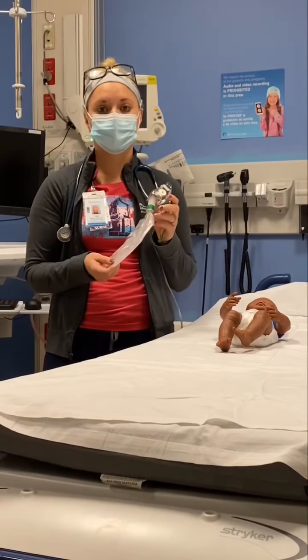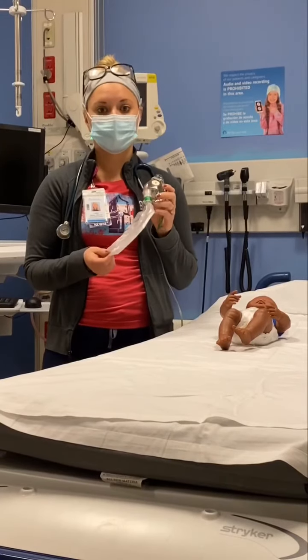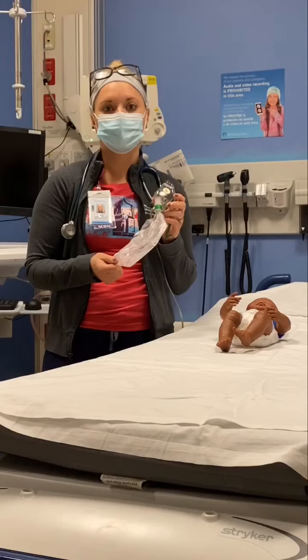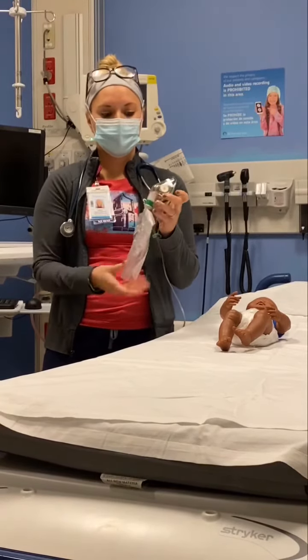The mask and reservoir system have a one-way valve that limits the mixing of oxygen supply with exhaled gases in room air. The one-way valve is located between the reservoir and the mask.